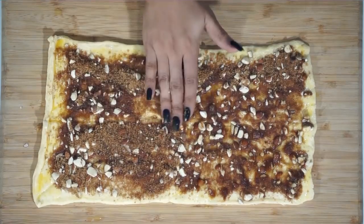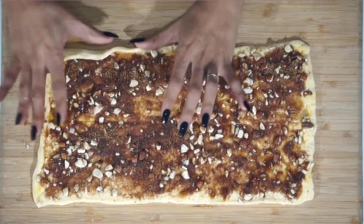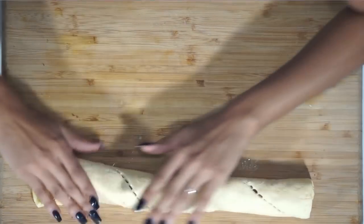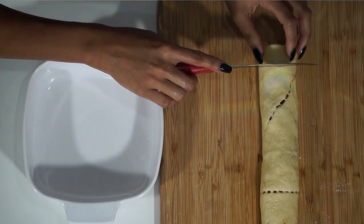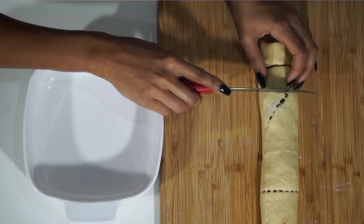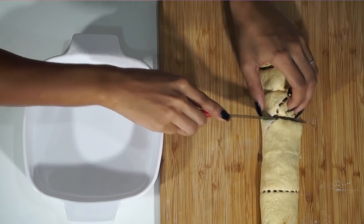This smells so delicious, you guys. You have no idea. It's such a cliche to say, but I wish I had smell-o-vision so you guys could smell how awesome this is. And next up, we're just going to go ahead and start rolling it long ways — just make sure you get it as tight as you can. You see the little perforations, it's not a big deal. And next I'm going to go ahead and be cutting these into about an inch thick rolls. I'm using a serrated knife — you want it to be easier to slice without the dough dragging all over the place.